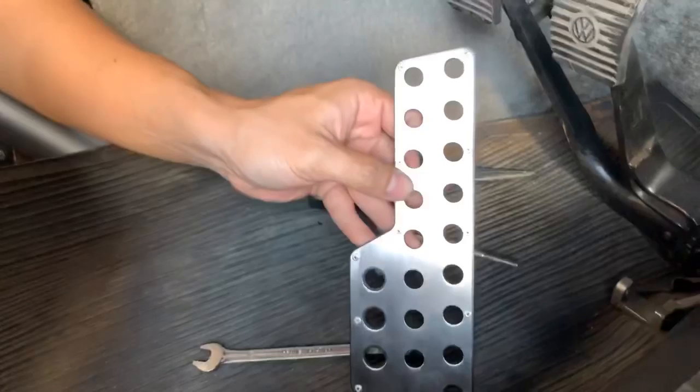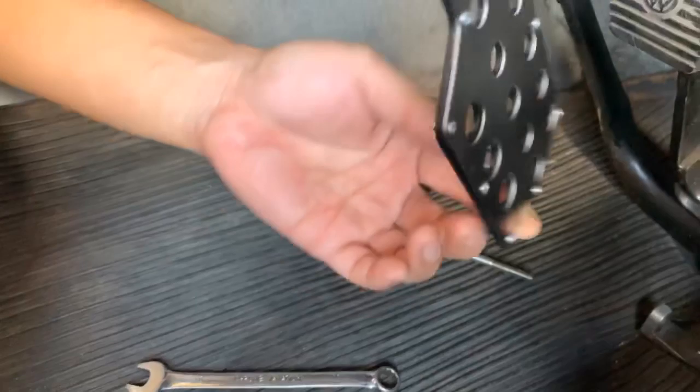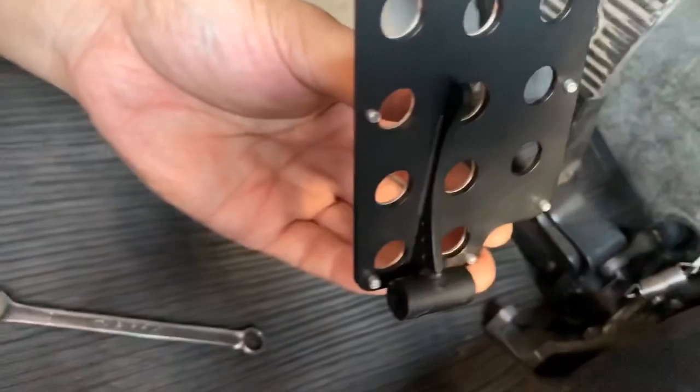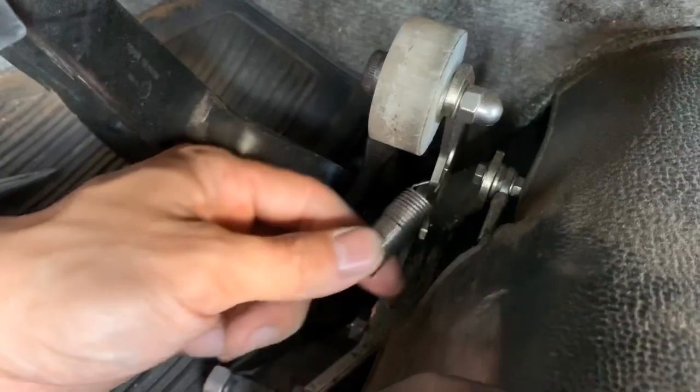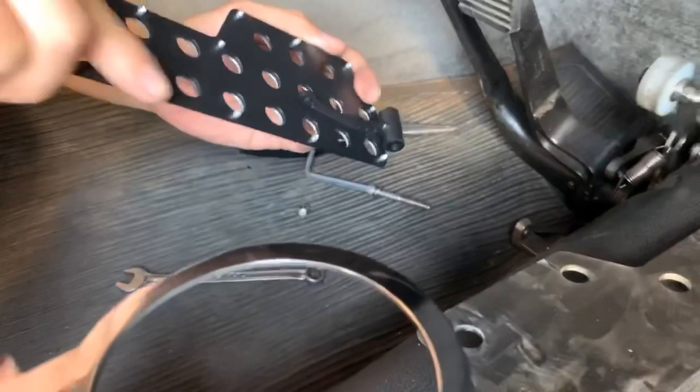This is the prototype. We're going to put the real one — check the back, the welding, and the construction. Show me the back. Okay, so this is the bracket and you can see the return spring we built in, and the roller shaft to the pedal.